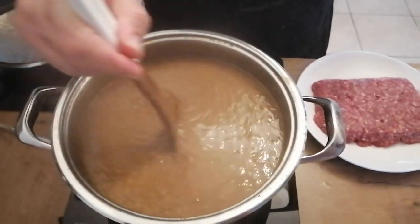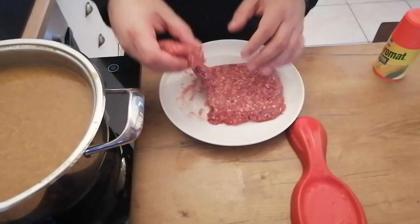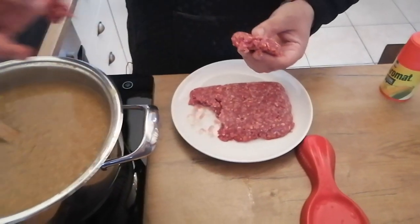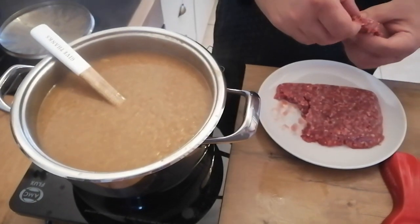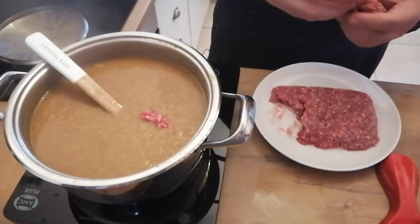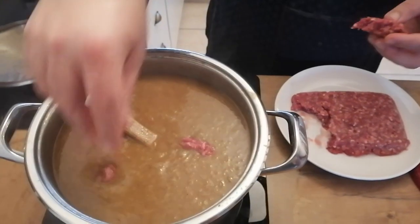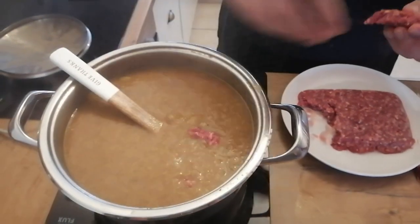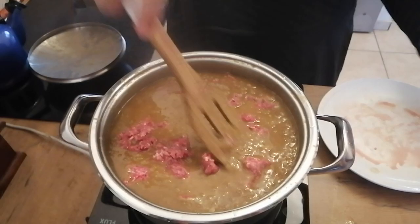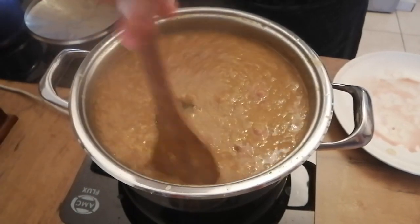Now I'm going to add the mince. The mince goes in raw. What you want to do is break off little pieces of mince like that, so that when you eat you get a little piece of mince in your soup. Just drop it in there. I'm going to leave it on the stove for another 10 to 15 minutes and then it will be cooked.